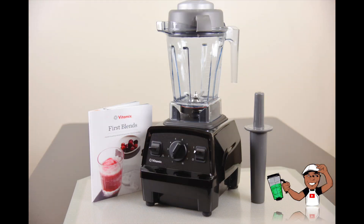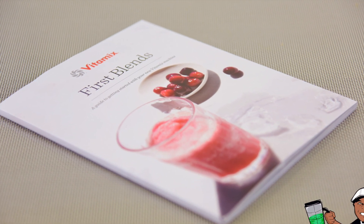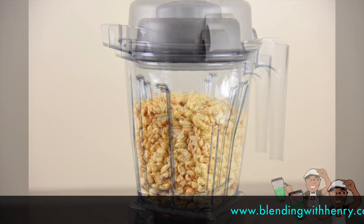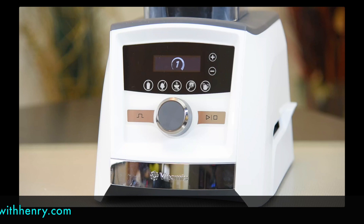Just like every Vitamix machine, the Explorian Series comes complete with a blending container, a tamper, and a recipe book filled with lots of recipes and great food prep ideas. It's important to keep in mind that the included 48-ounce container is the same one used by the Legacy machines. It is not the same as the new 48-ounce container with the clear lid and wireless technologies designed for the new Ascent Series blenders.